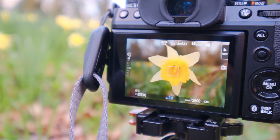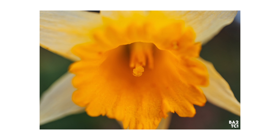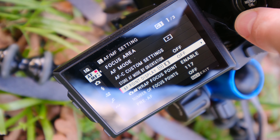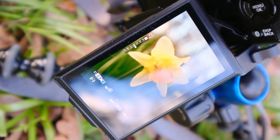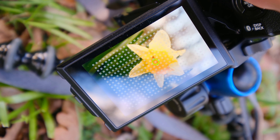Two things stand out already. One is obviously making use of the self-timer, which is pretty obvious — if you're using a tripod then why wouldn't you? It helps reduce all of that camera shake. The second thing was that for the first time I've actually found myself turning on all of the autofocus points. Trying to position the autofocus patch onto certain parts of these daffodils was a bit of a pain, so I turned on the 425 points instead of the 100-something. So that's two takeaways so far.